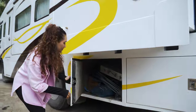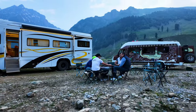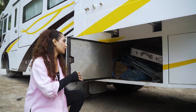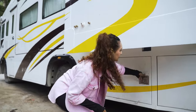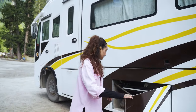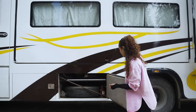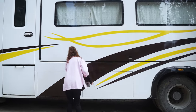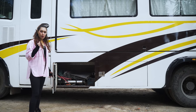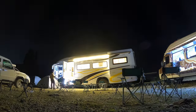Coming to the second boot space, this is our table and chair setup. We completed a 14-15 day itinerary with a group of almost 22-23 people, so we have a lot of camping chairs, tents, and sleeping bags stored here. The third boot space has our spare tire, more camping equipment, other amenities, and a jack. And there are a lot of tools and accessories that we did in fact use during the trip.